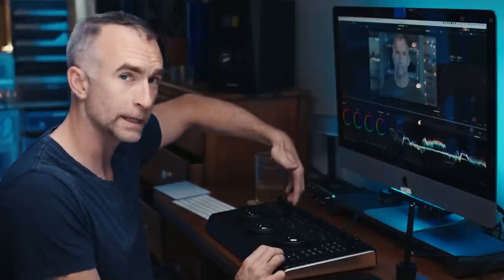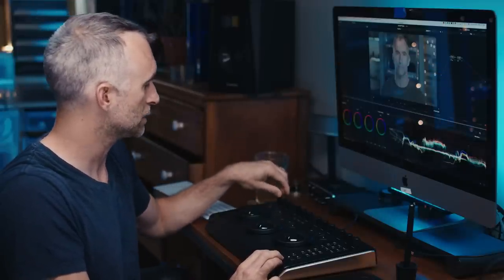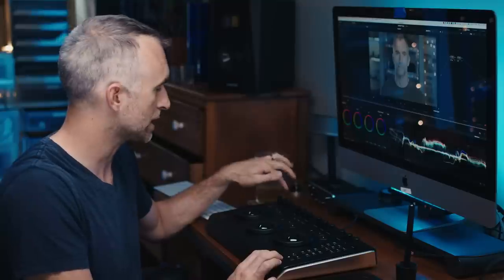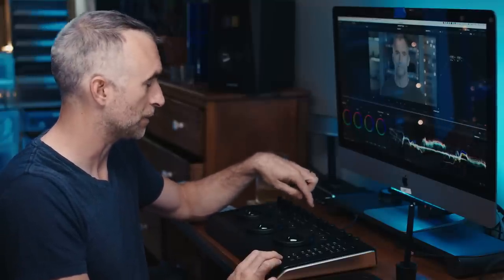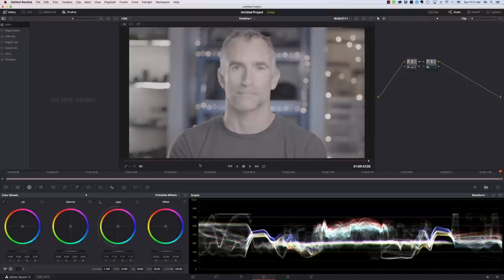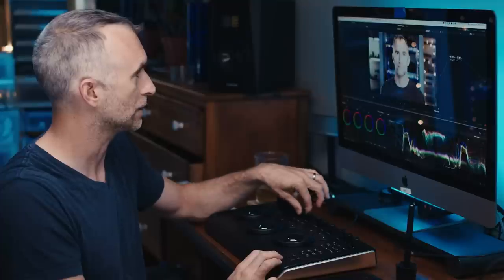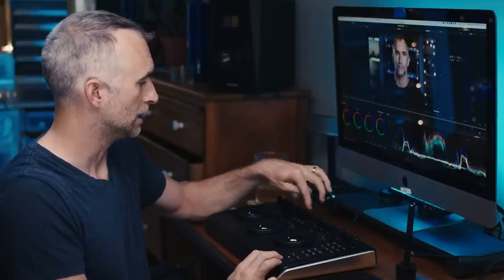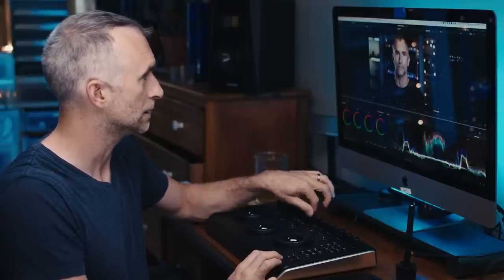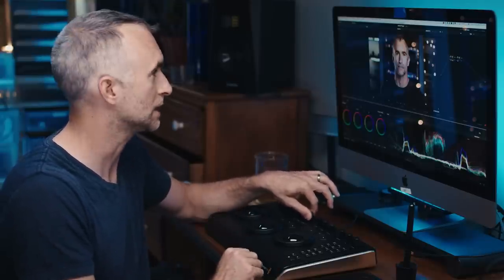Then you have these four banks of little triple dials at the top. The first one is the Y Lift, Gamma, and Gain — so contrast in the darks, the mids, and the highlights. Then you have an overall contrast button and the pivot of the contrast, so I can turn the contrast up on this clip and then decide where that contrast is applied — where the center of the contrast is. Then you have mid-tone detail, which really just pumps up the contrast on one very specific area which is the skin.